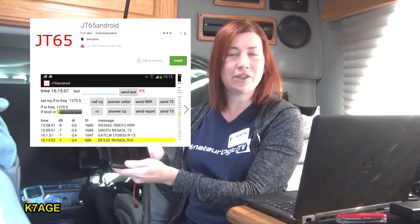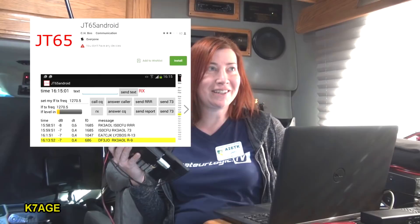What was the app that you found? Android JT65. Unfortunately not too many people are using JT65 these days. So I was thinking you need to find an FT8 application - there isn't one. I'm super surprised that there is no FT8 app and there's only one JT65 app. Internets, get on this - or we're going to have to do it.